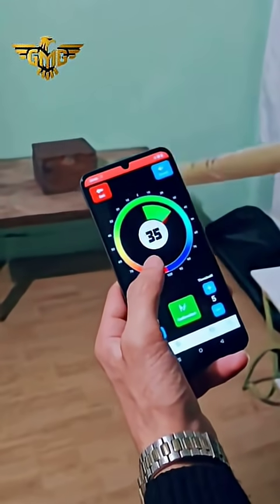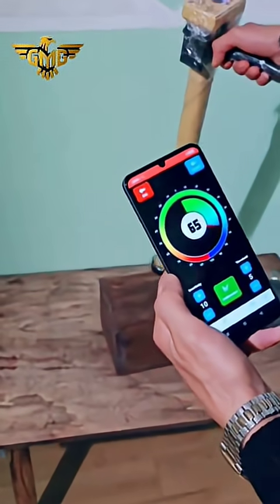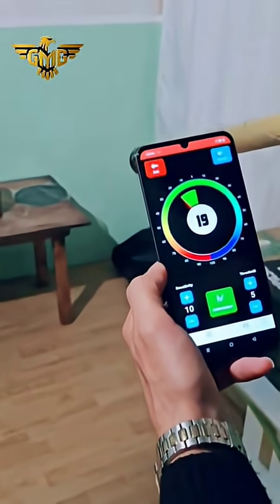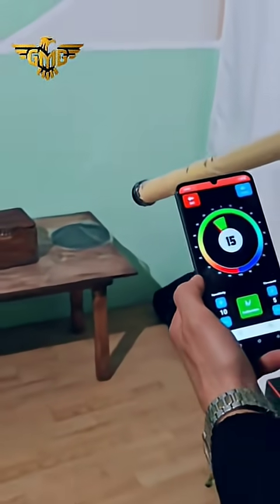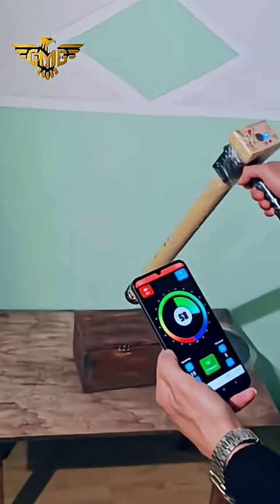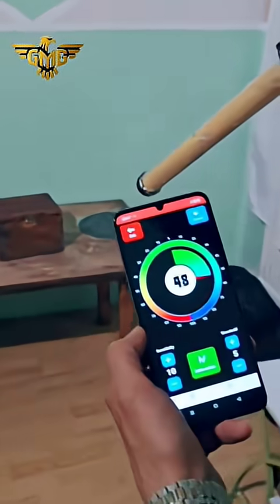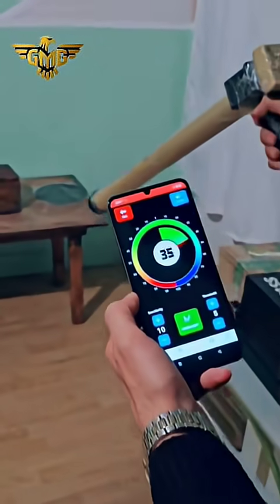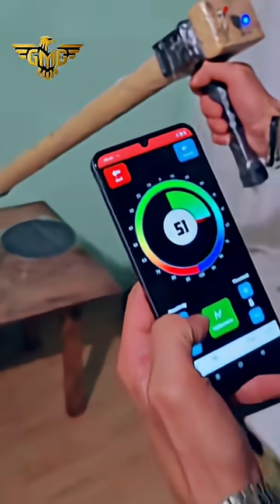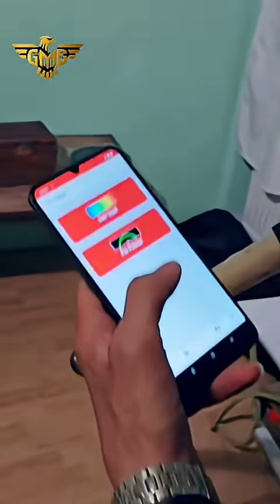Look how far the device can detect the gold. This is the magnetometer, or pin pointer — this is very important if you are searching for gold or making a test for gold.